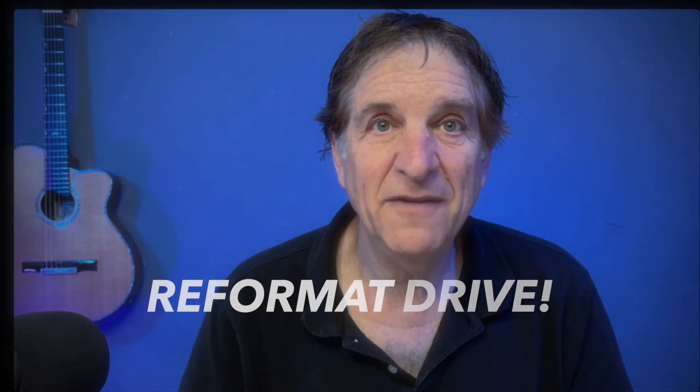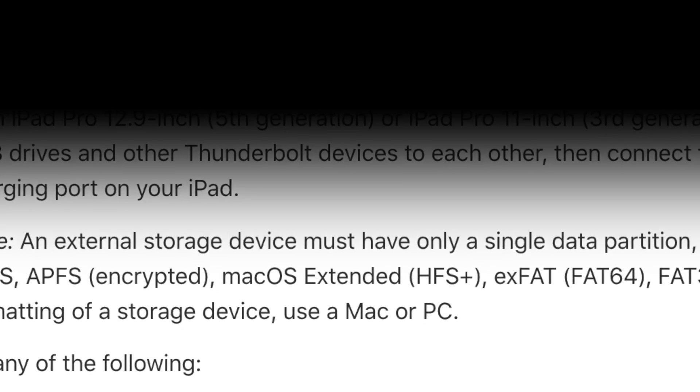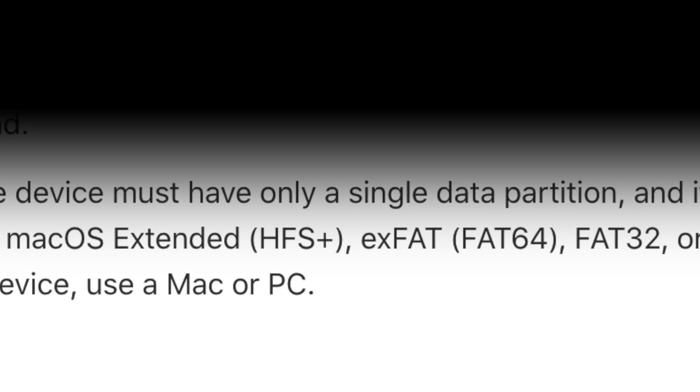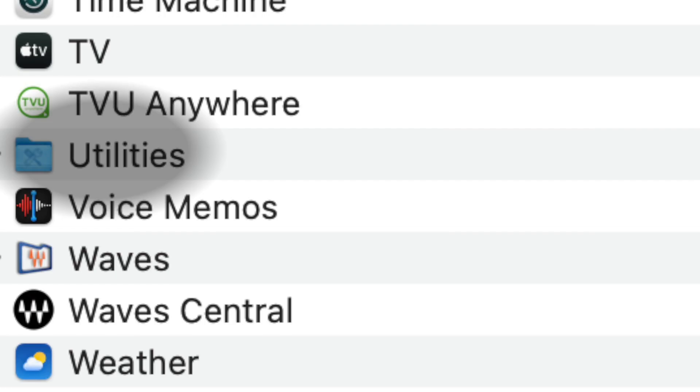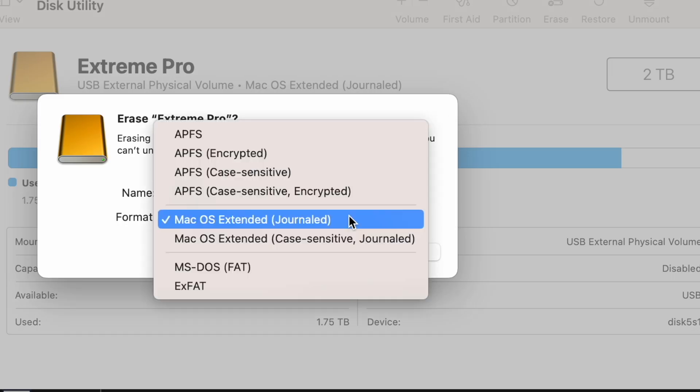Number one, you need to reformat your hard drive. Even if you use macOS Journaled, which I used for many years, that will not work here. Apple recommends a whole bunch of different ones — I tried exFAT and exFAT works. So on the Mac, go to your utilities, open up Disk Utility, then find the drive, click Erase, choose that format choice, and now you're clear.